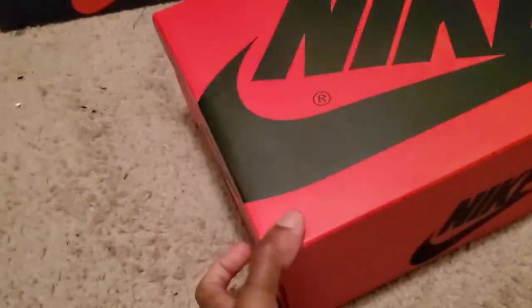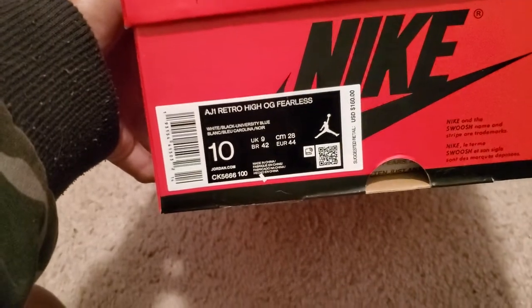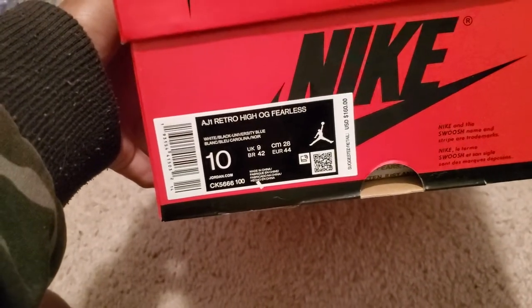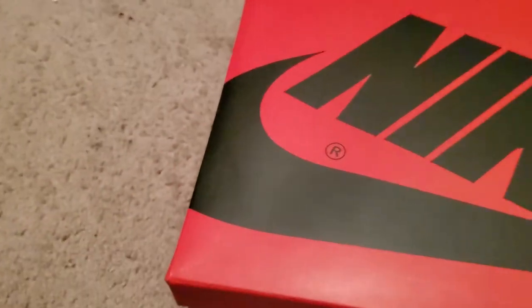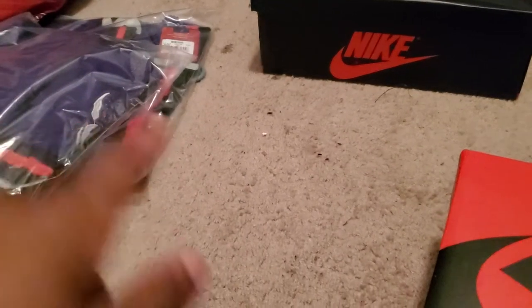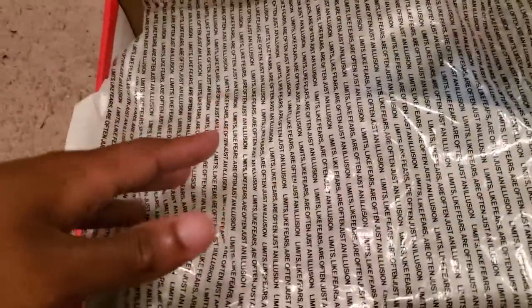I'm going to do these — the Fearless Ones. These are in a size 10, suggested retail $160, white, black, University Blue, Carolina Noir. One of the Just Don shorts came in this same box. Fearless paper — it says 'Limits like fears are just an illusion.'